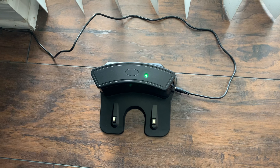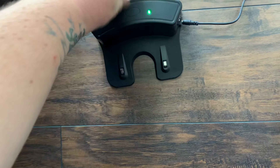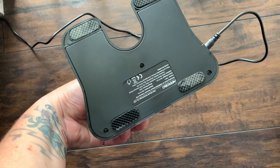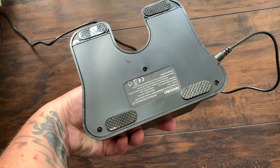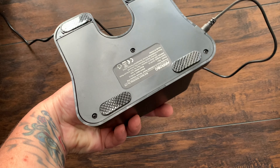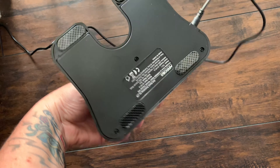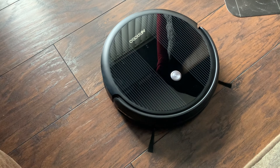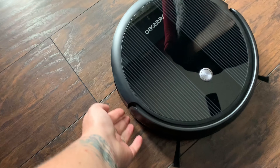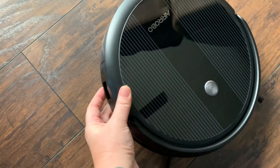I'm plugging it into the actual charging base, which I plugged directly into the wall. I wanted to show you — the stickers on the bottom, when you remove them, make it a non-slip platform so it won't move or slide around. I'm going to turn this on so I can start to synchronize it. There's an actual on/off switch right here.